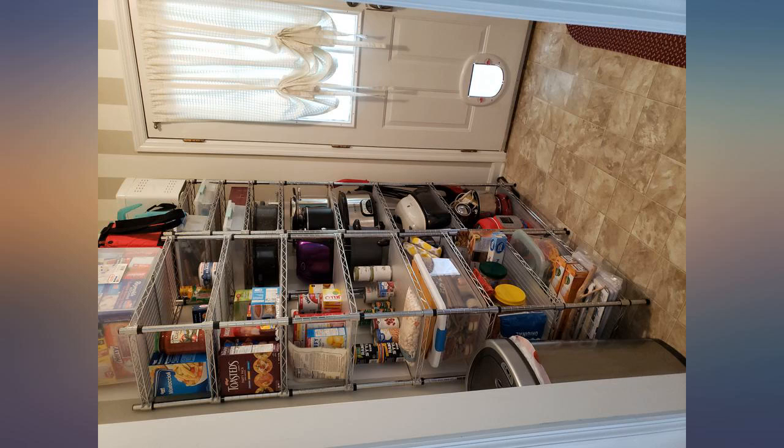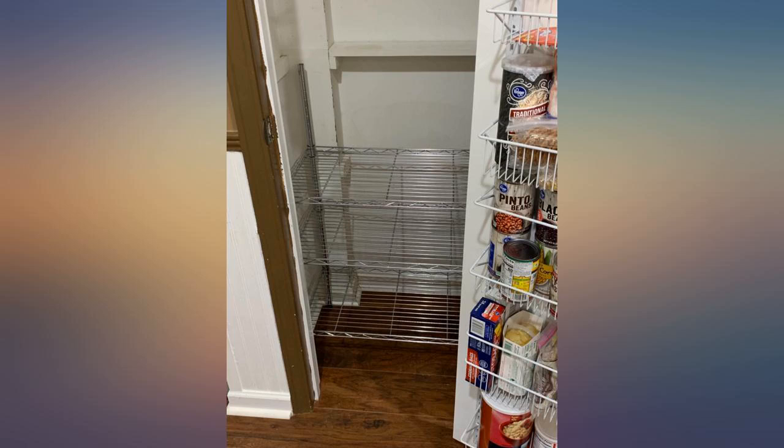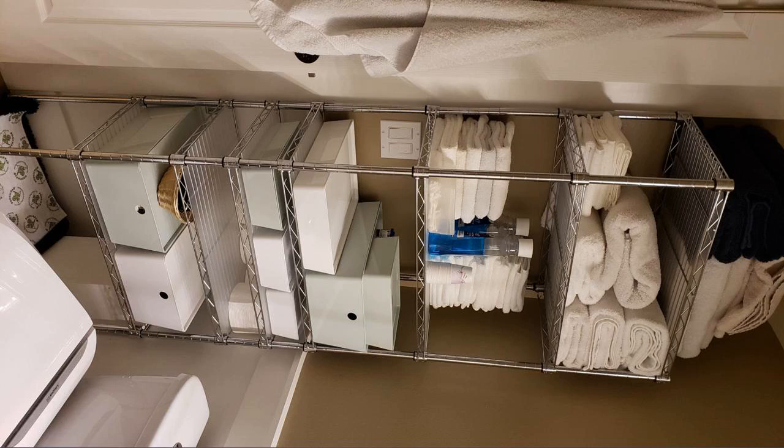Sturdy, functional, completely customizable as far as shelf spacing goes — really just a great item and worth every cent I paid. Very, very pleased. Will buy again as the need for quality shelving arises.